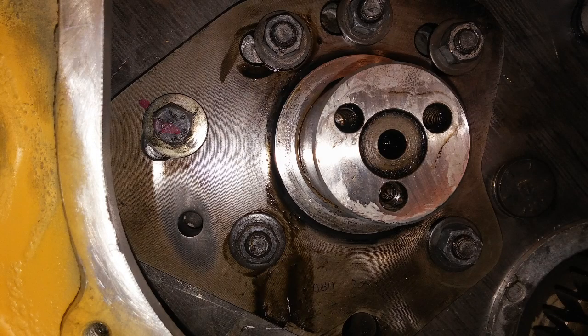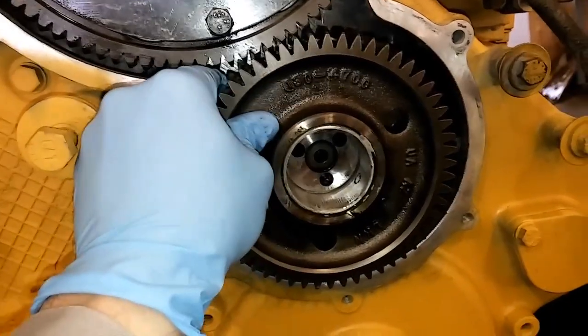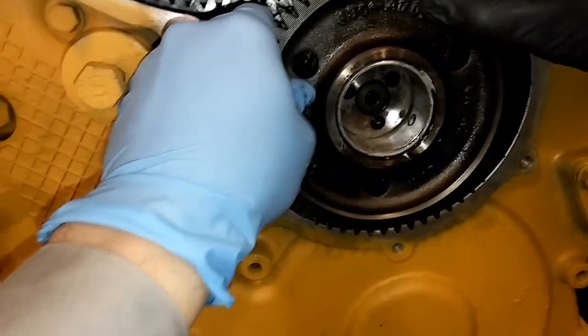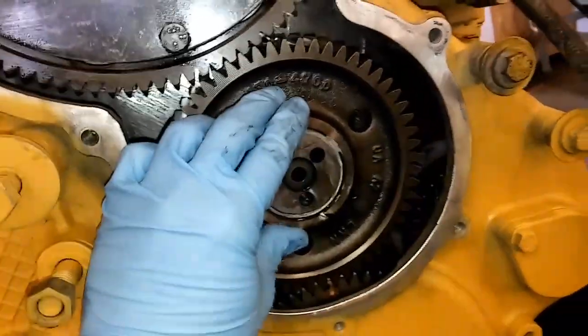At this point you want to torque all of the retaining bolts to about 35 foot pounds — they're 3/8 bolts. Then you're going to want to install your idler gear again. You don't need to put the idler gear faceplate and three retaining bolts on yet, because just in case the backlash is not correct you have to remove it again. So install your idler gear — it should slide in place. If it doesn't and the cam gear is aligned properly, you probably have an issue. But it should slide in place.